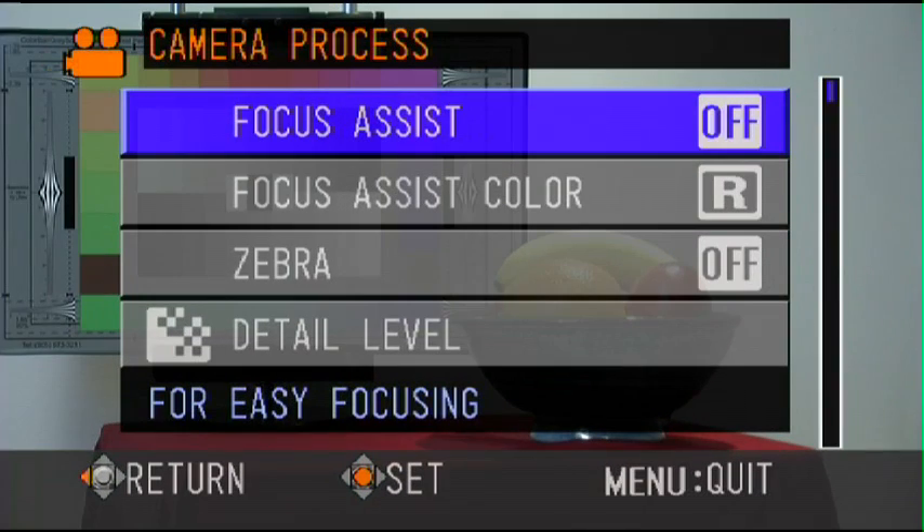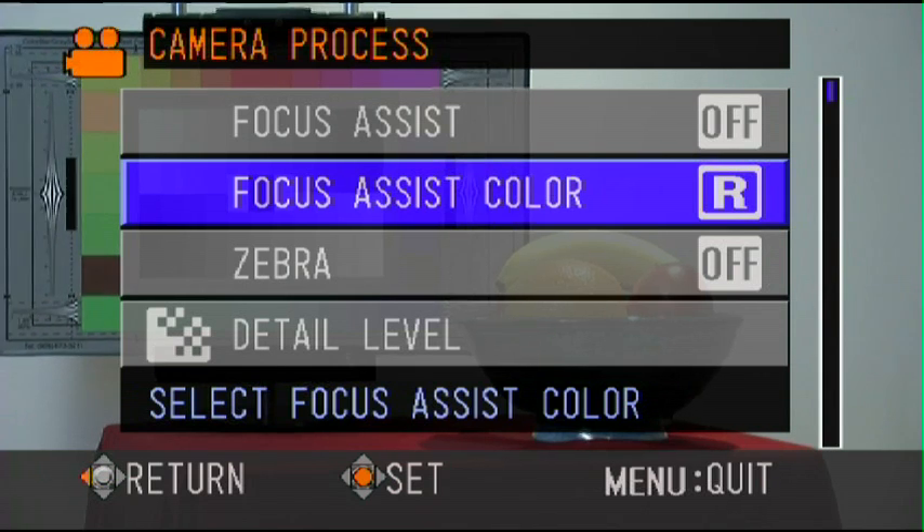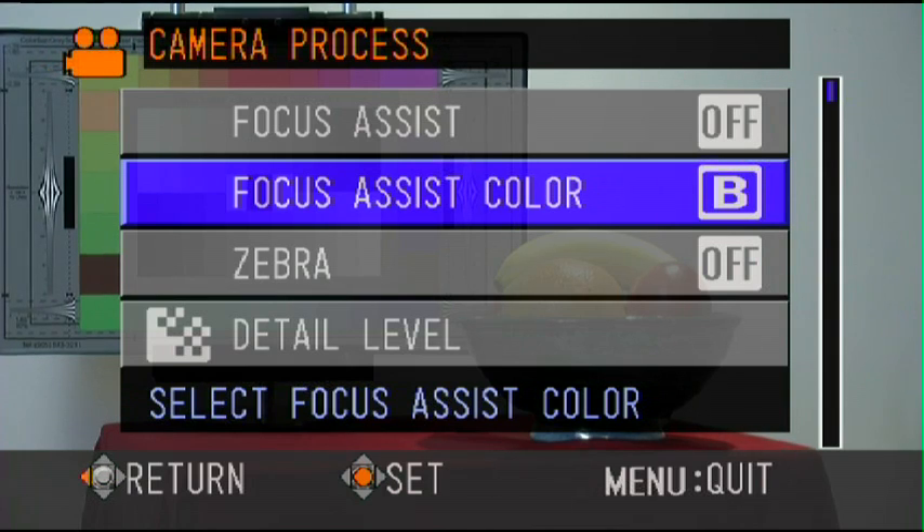Focus Assist is currently off, but there are two menu items here. You can change the color from red to green to blue. I'm going to choose blue, just to be consistent with the HD series of cameras.